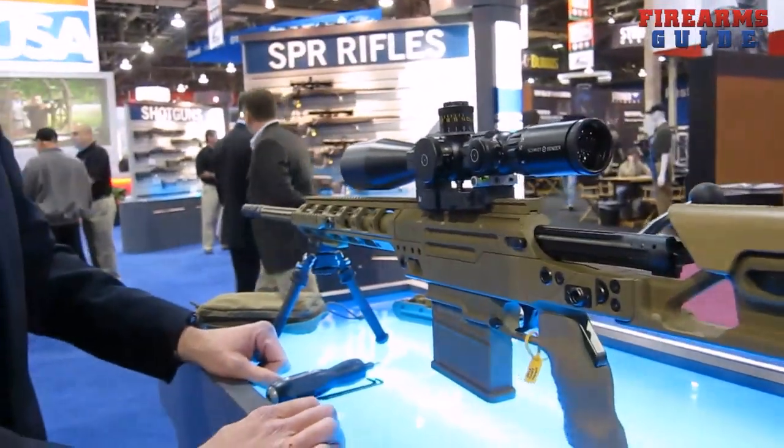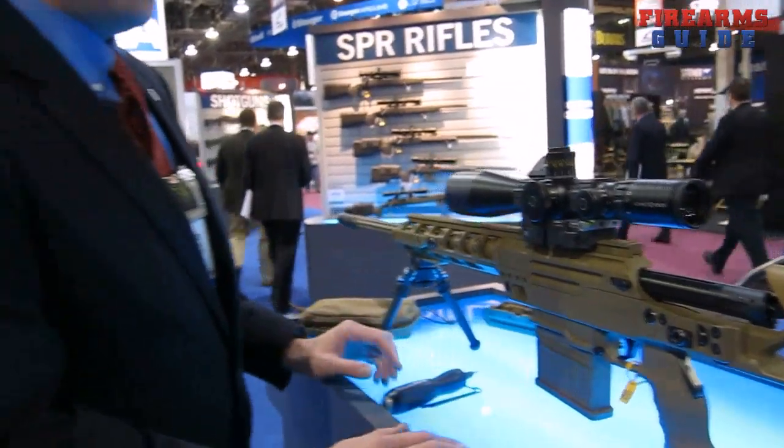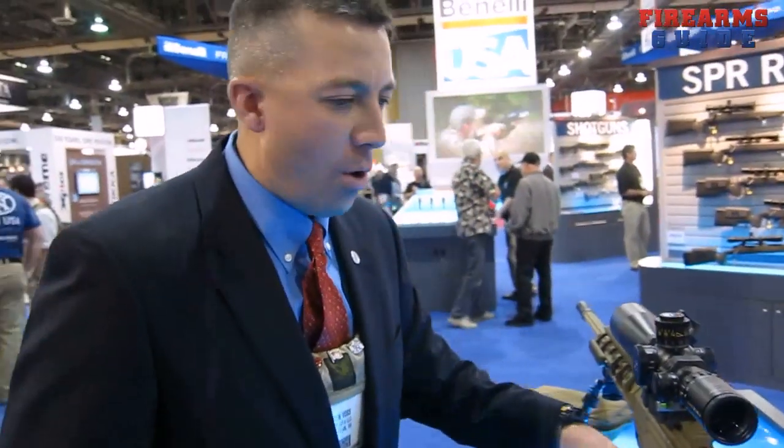The Ballista weighs, out of the box without any ammunition or accessories, just over 14 pounds. Add six rounds of .338 and you're just under 15 pounds. If you add a typical optic, bipod, the removable forearm, and the removable monopod, you're just over 17 pounds.